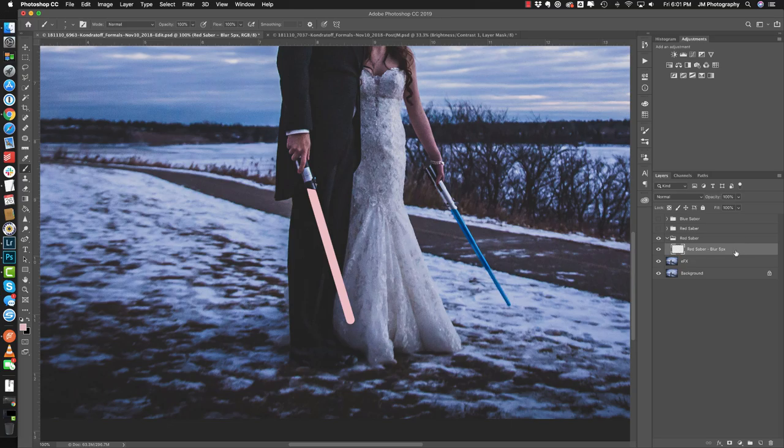We're going to convert this into a smart object. The reason for that is because depending on the size of the lightsaber in the picture, the blurs are going to change, and it's really good to have the filters applied to the smart object so you can adjust them as needed. Right-click on this layer, go to 'Convert to Smart Object,' then we're going to duplicate it two times. We'll call this one '25 pixels' and this one '40 pixels' — that's just for my own reference so when I come back to an edit months later I can quickly see in my layers what I had done.